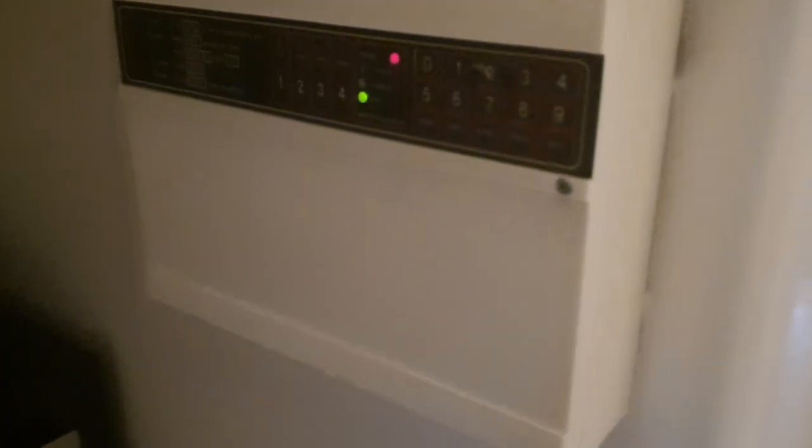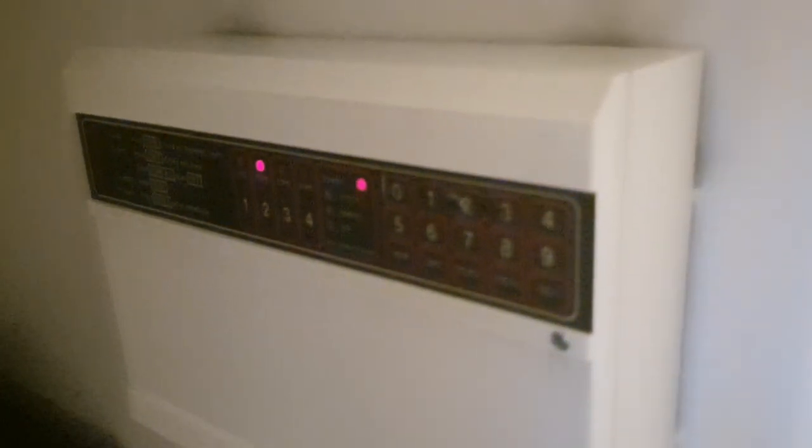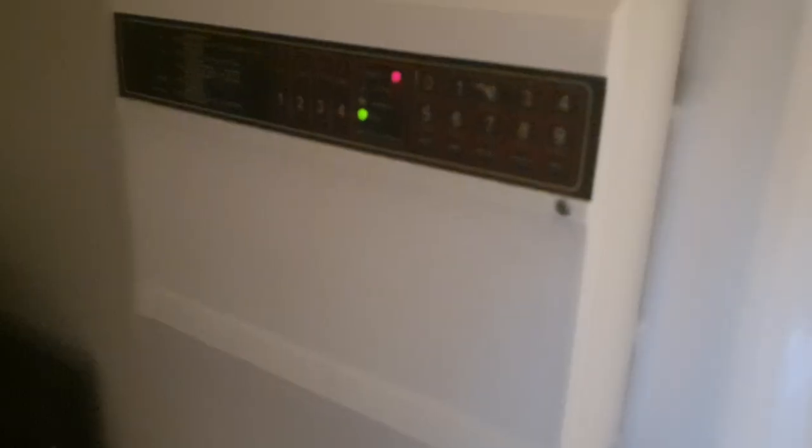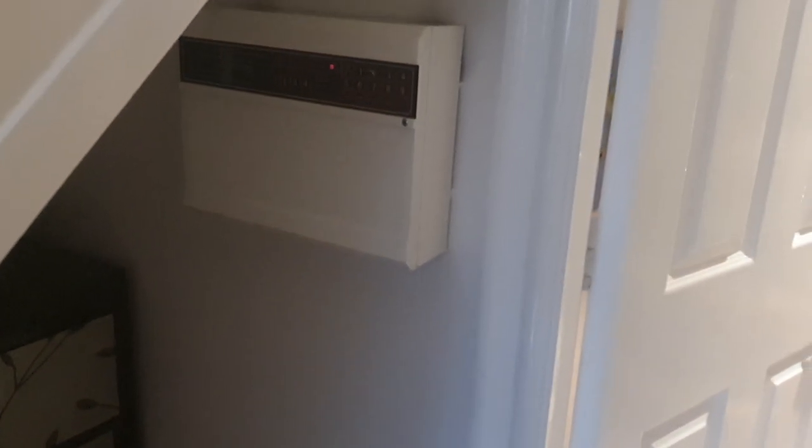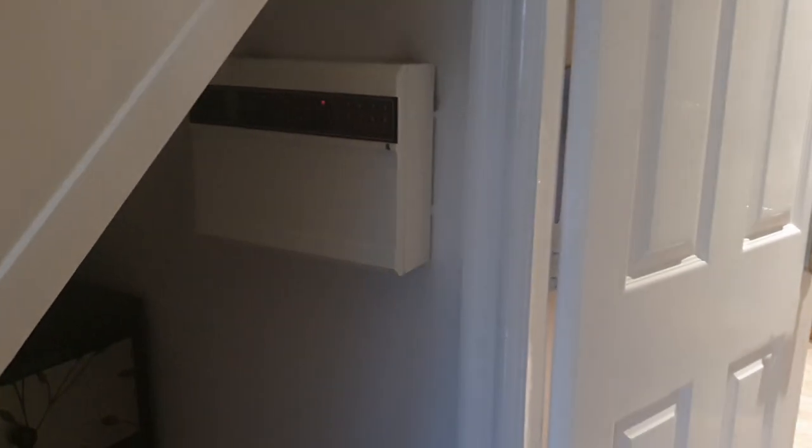I'm going to set the system now and we'll test this PIR first to see if everything's working fine. Everything's on the default code, so I'll type the code in. It's been nightmare after nightmare with this - I fixed it now though. That's the alarm setting. If we open the door, the entry timer would do its thing - I can't find the keys anyway. Right, so I'm going to set this - and there we go, the alarm's set. I'll go up to the landing and hopefully set that PIR off and the system should alarm.